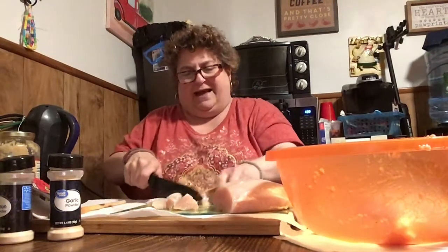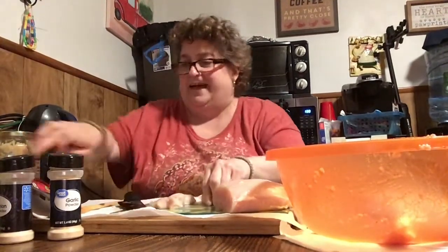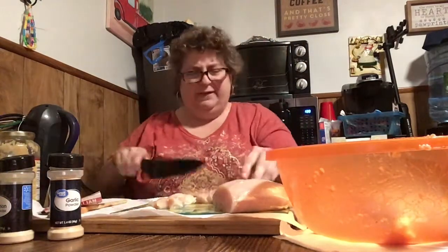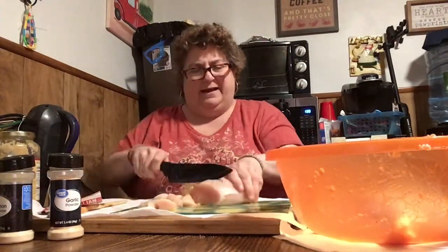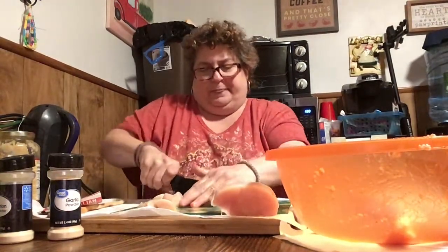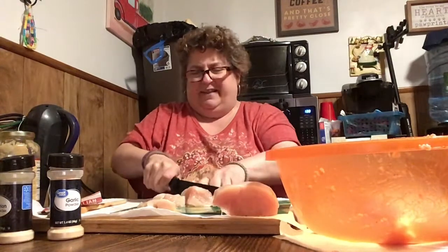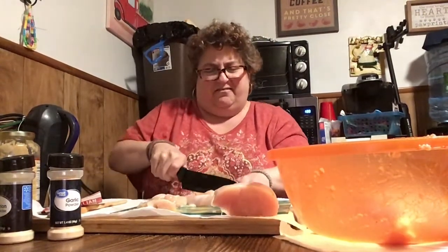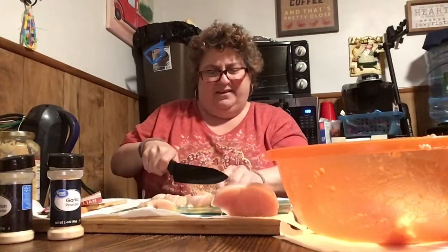I'm going to put this Italian seasoning on it. I think I have two packets in there — if I don't have two, I'll just use one. I want to do something different. You've got to change it up, you really do. Otherwise you just feel like you're in a rat race. You know, how much can you have chicken the same way? You've got to have chicken different ways.